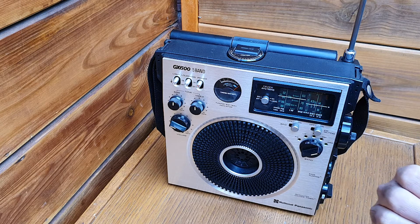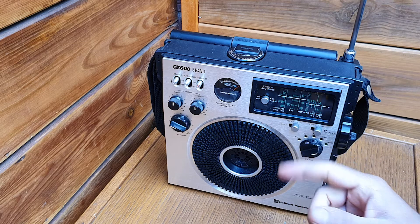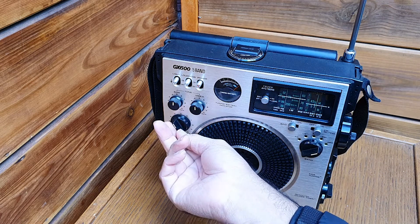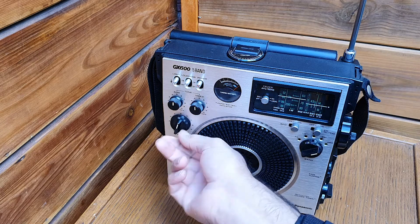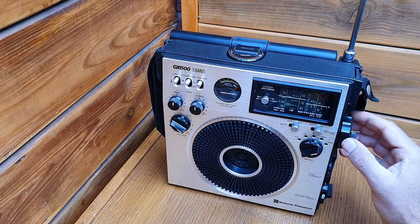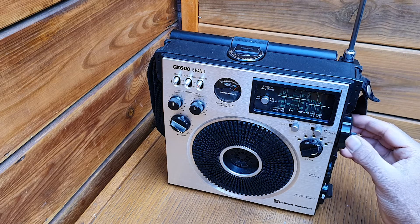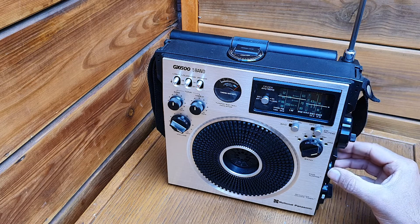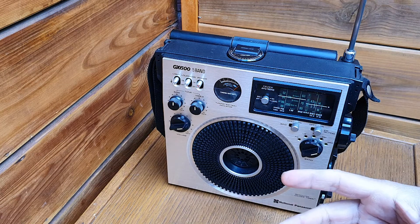When you receive an SSB or CW signal that doesn't have a carrier, you cannot decode it — it just doesn't make any sense. But when you add the carrier again by turning on the BFO, then it becomes more clear. The same goes for SSB single sideband — that's the audio transmission where the carrier is suppressed.